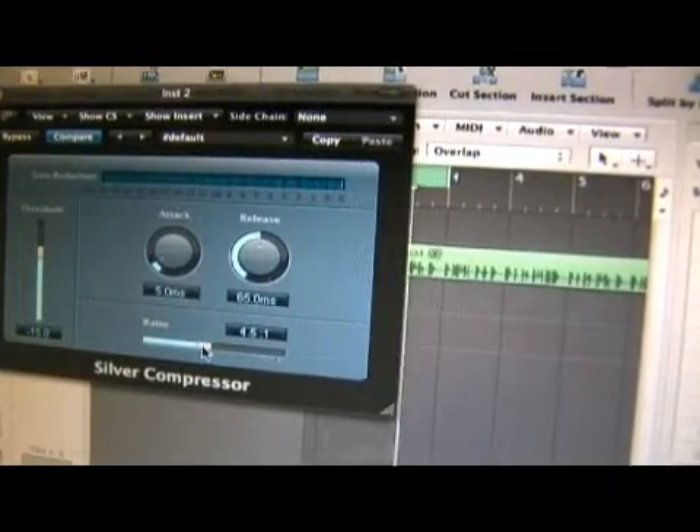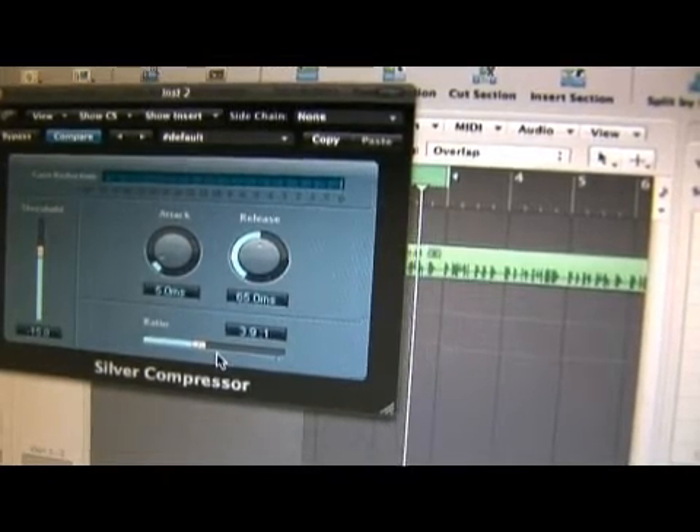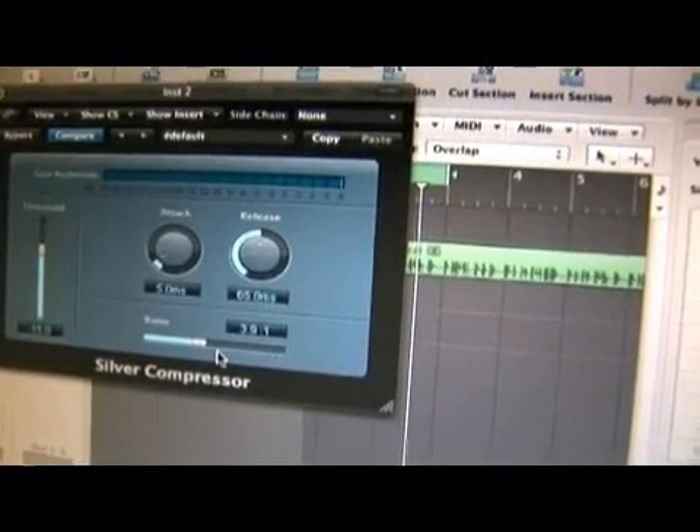Try to change the ratio to around four. Four is always a good starting point when using compression. What compression does is, once the signal reaches a certain threshold, it's going to reduce it by a certain ratio that you choose.